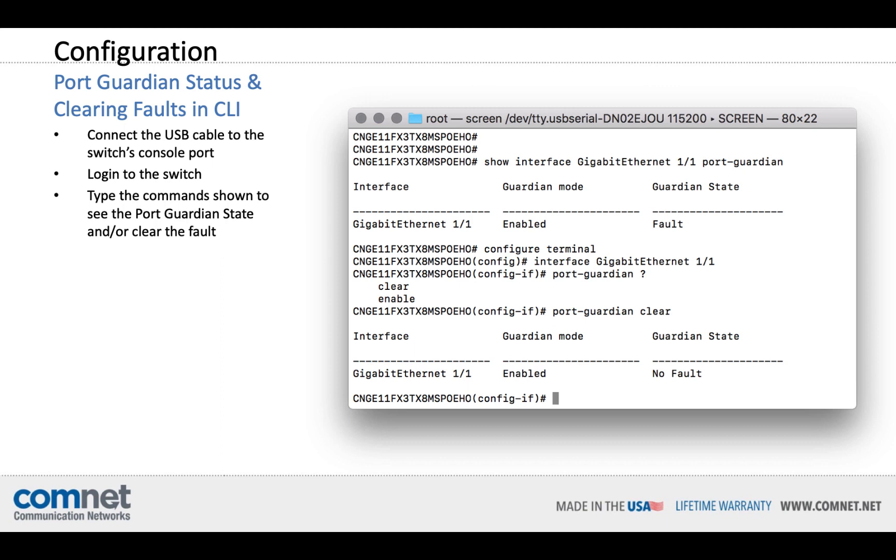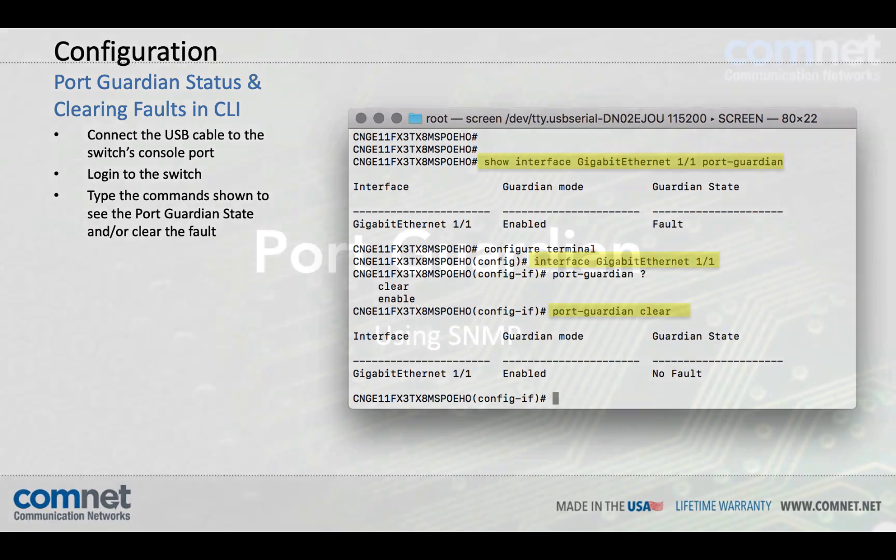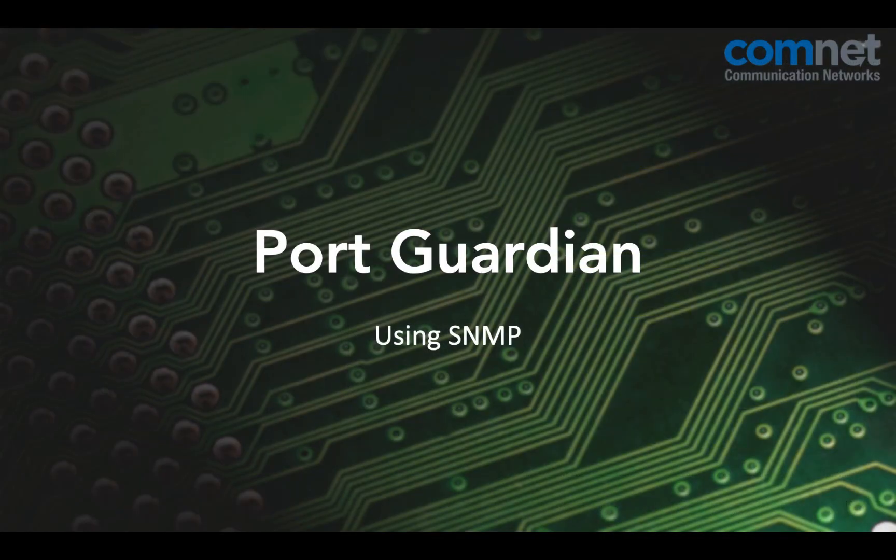To alternatively clear the fault through the command line interface, just follow the command shown to check the status of any port and then clear it. You can also use third-party SNMP software to manage the process of checking status, getting alerts, and clearing faults.